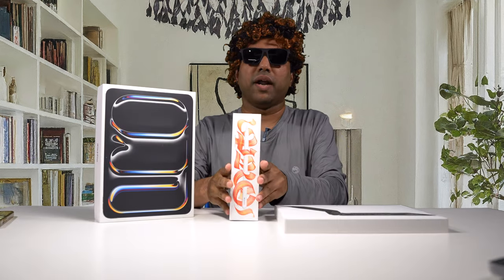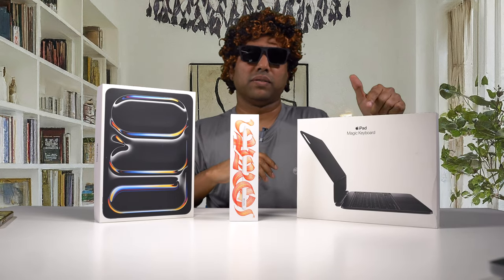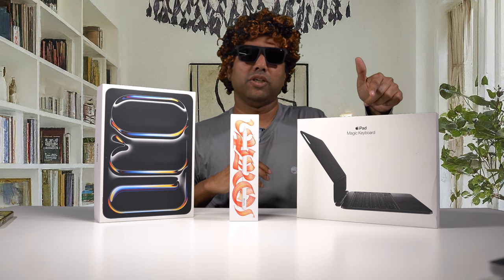This is the brand new Apple Pencil Pro and this one costs about $129. And this is the Magic Keyboard that goes with the 11-inch iPad Pro and this one costs about $299. And if you're looking at the keyboard for the 13-inch model, it costs about $345.